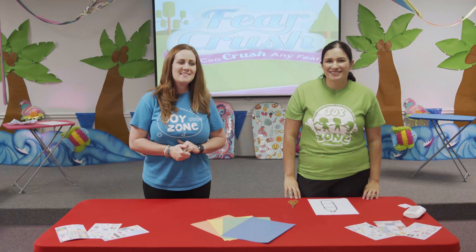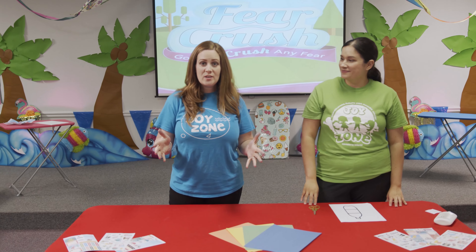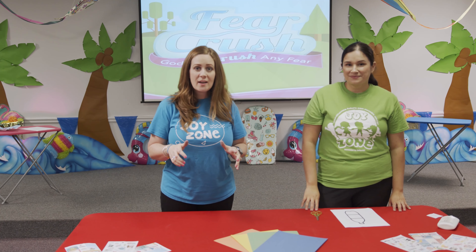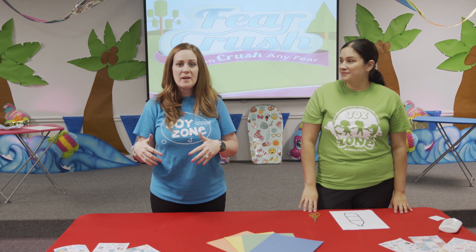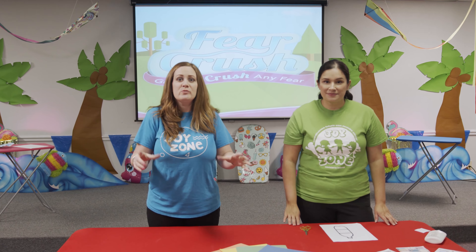Hey Joy Zone, this is Pastor Kat and this is Mrs. Mariam, and today we are going to do another craft with you. If you're coming to church tomorrow you can pick up your craft bag so that you can have it with you at home, and if not you should be able to have all of this stuff right there at your house or create your own.